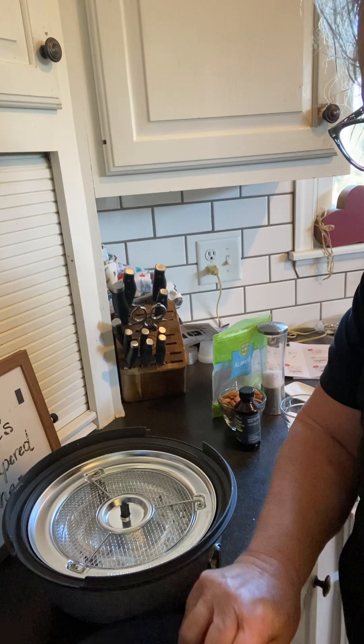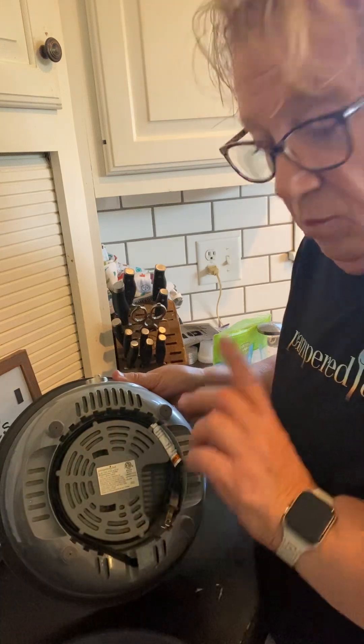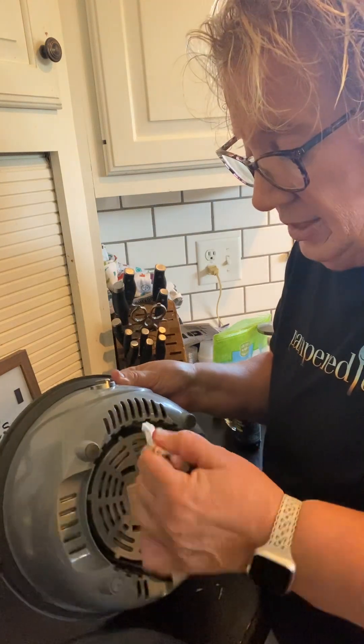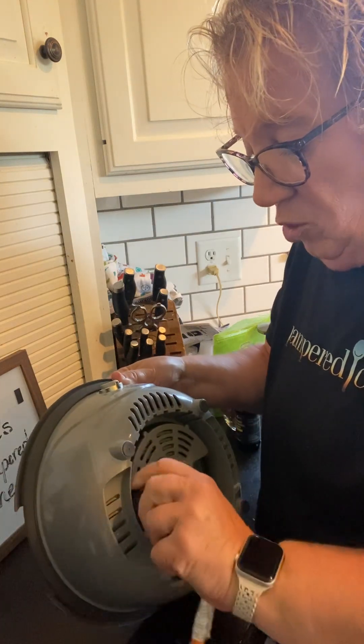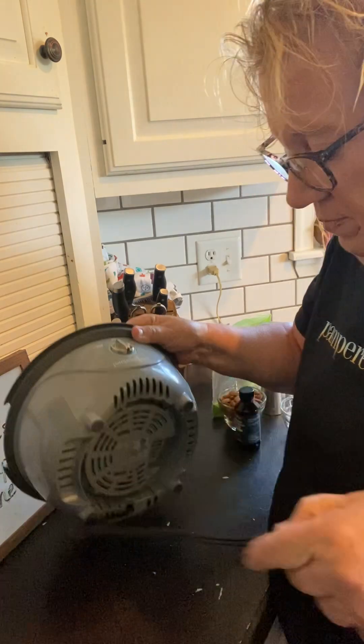We're not going to do popcorn today. We're going to do something else that maybe is a little bit more unique. How cool is this — the cord is in the bottom. Easy storage for everything.